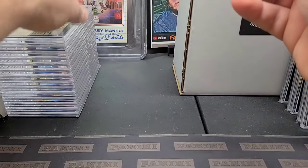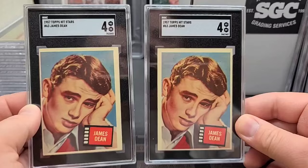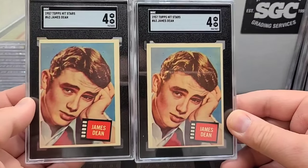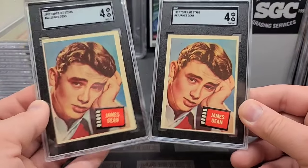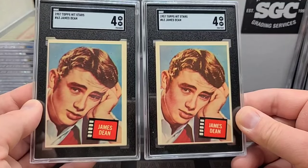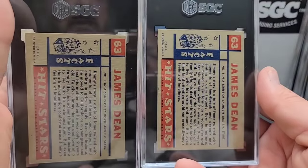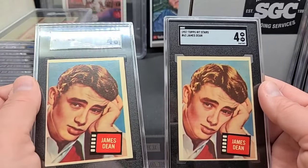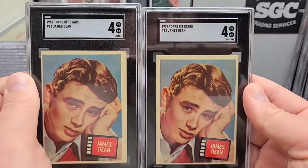Two of this next one here — and they both came back fours. 1957 Topps hit stars, and these are an oversized card like the '56s and earlier. I really like oversized cards — I call them the big cards. A little crease in the corner, off-centered top and bottom. But really good looking cards with James Dean during his very short, super popular era. Nice clean backs, good looking cards. Just ever so light crease — doesn't break the surface of the paper.